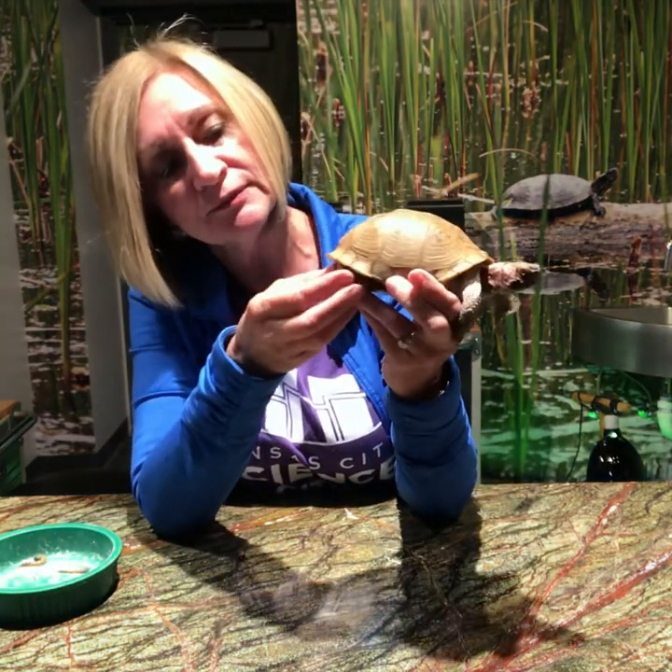See if he'll stick his toes out so we can see that he has three toes. The ornate box turtle happens to be the state reptile of our neighboring state, Kansas.